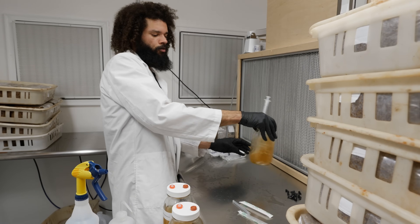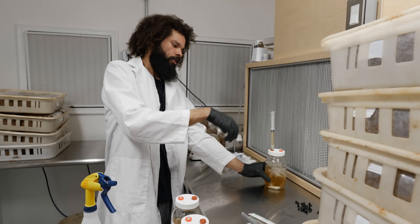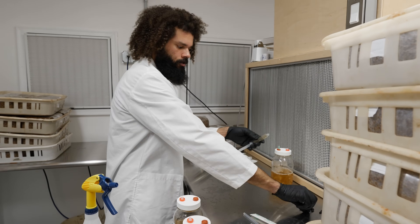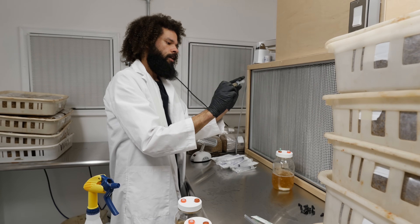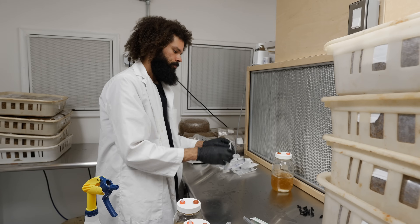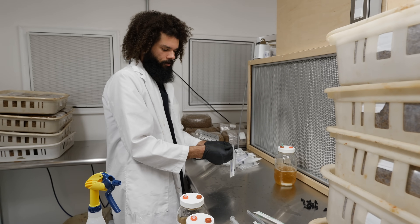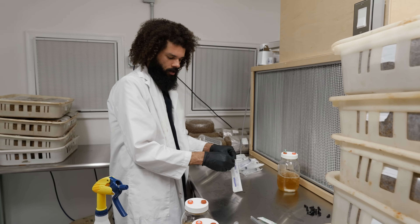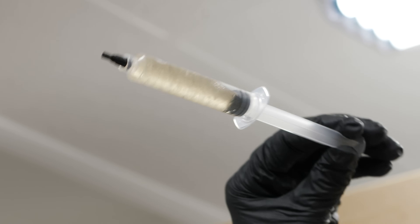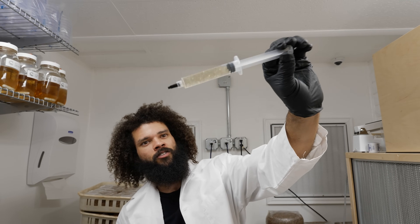With the syringe in the jar, I'll just twirl it around and bring the liquid culture up into the syringe, then cap it. I'll continue the process until all of the inoculant has been drawn up into syringes. You can see a nice liquid culture full of white mycelium — this will get inoculated into a grain spawn bag or jar to grow out your spawn.